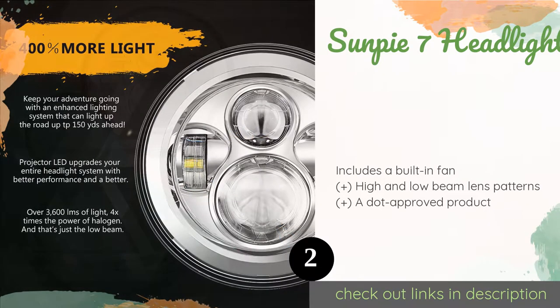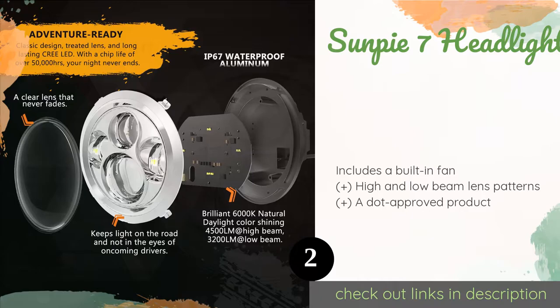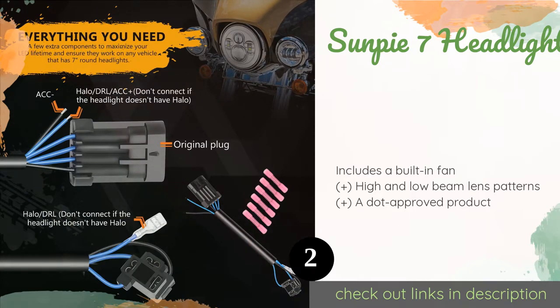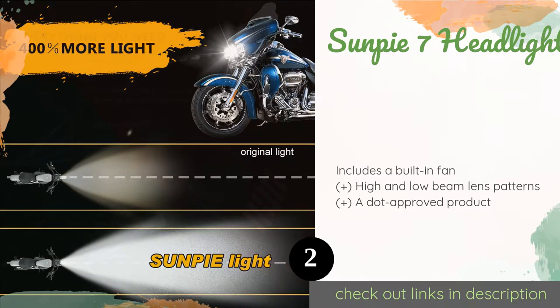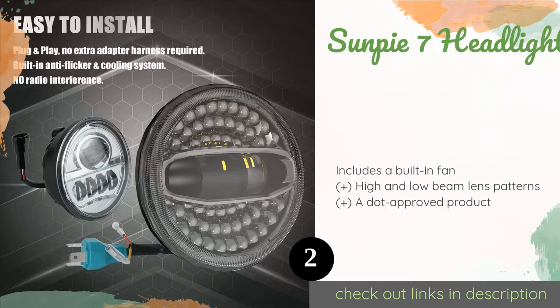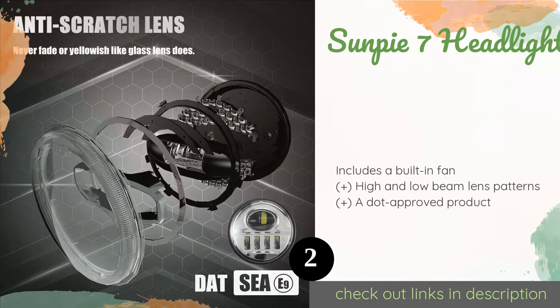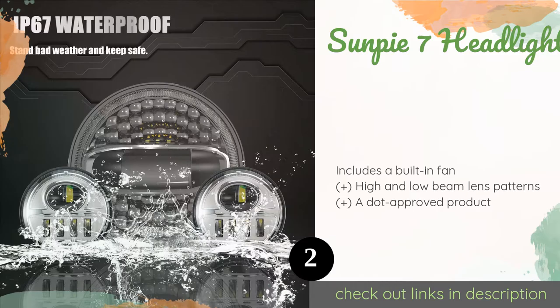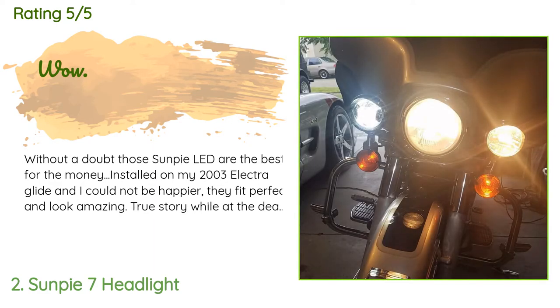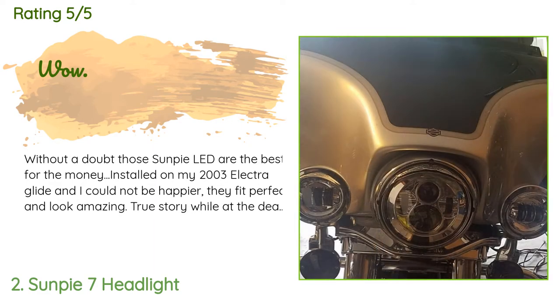The second product is the Sunpi 7-inch headlight. What makes it a great value is that it's similar in quality to much more expensive OEM models. It also comes with fog lamps, and you'll have everything installed in no time thanks to a user-friendly plug-and-play design. This product is available on Amazon for $110. It is rated 4.6 stars from 909 customer reviews.